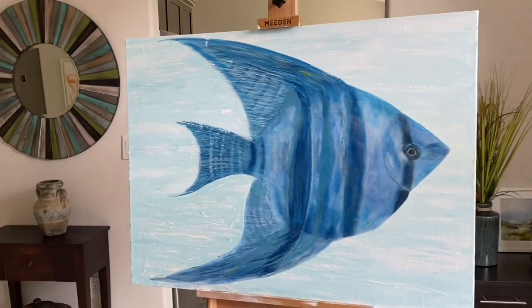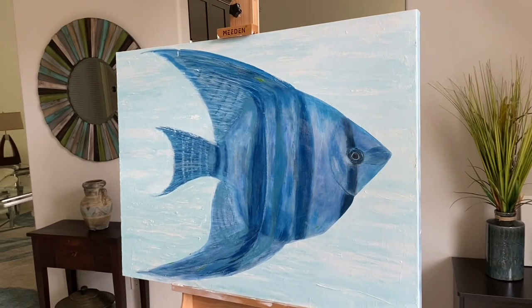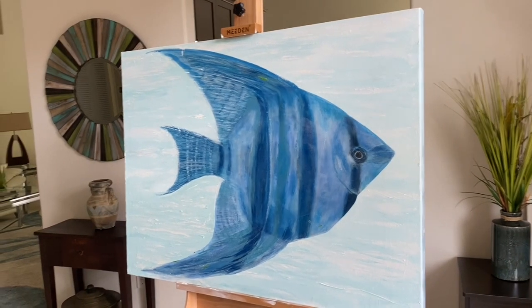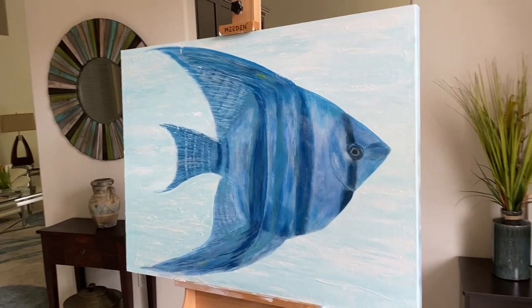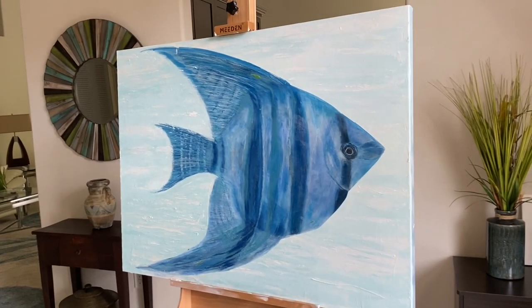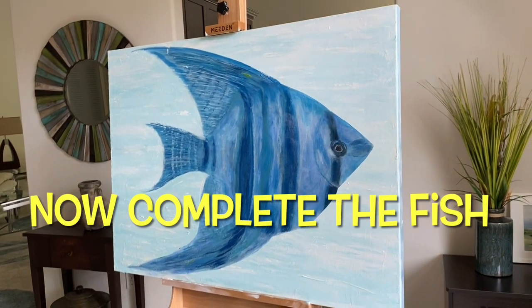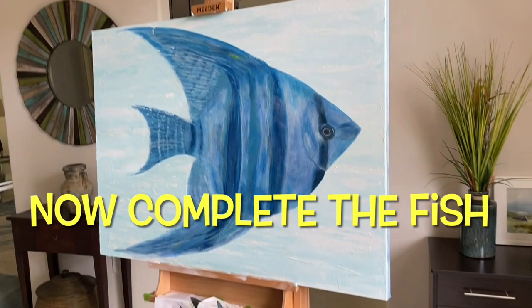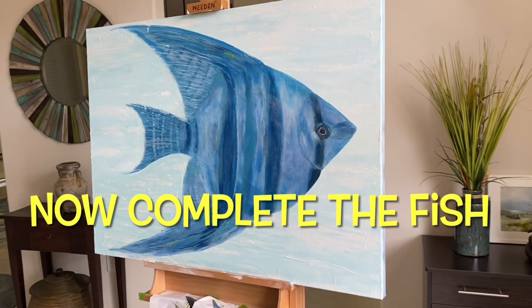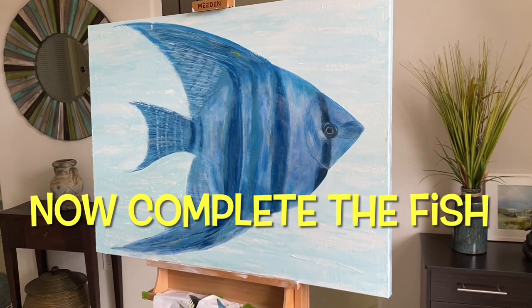And that's going to be really fun because I'm going to be using various mediums — for example, some transparent mediums, some thick body gel, some silver paste to get some of that silvery effect that the fish have, and just really make it pop out. That should be fun. So stay tuned, everyone. See you soon. Have a great day. Bye-bye.